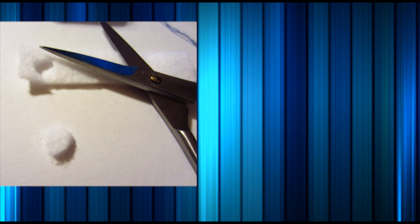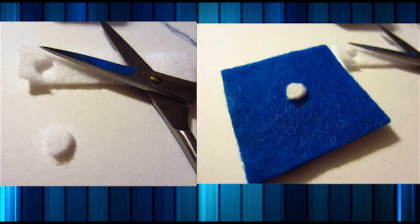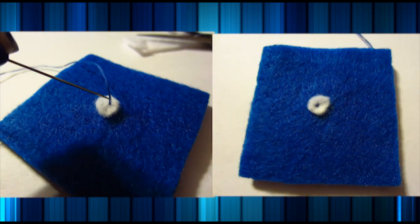Next, I cut out a small circle for the cap button top. This can be white or any color that matches your cap, and sew that onto the top of the cap like so.